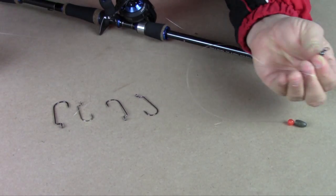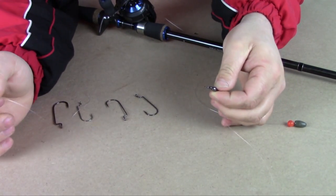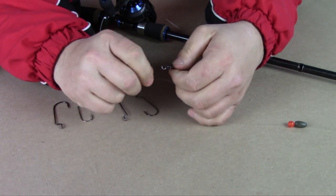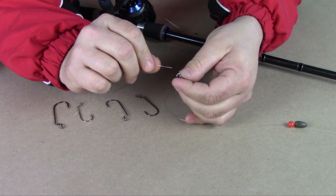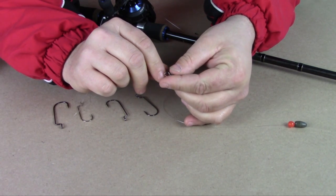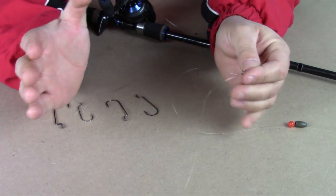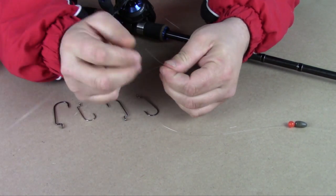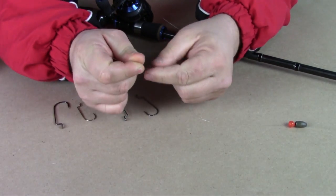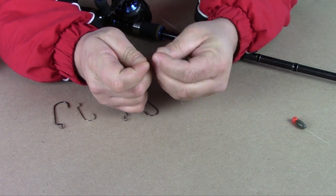Then you need a leader. I use a short leader most of the time, 14 to 18 inches long — short leader in the springtime, longer leader later on in the year when the grass gets a little longer. It just all depends on what the bass want. I tend to use a shorter leader because it's easier to cast long distances. You tie your leader on to the other side of the swivel.